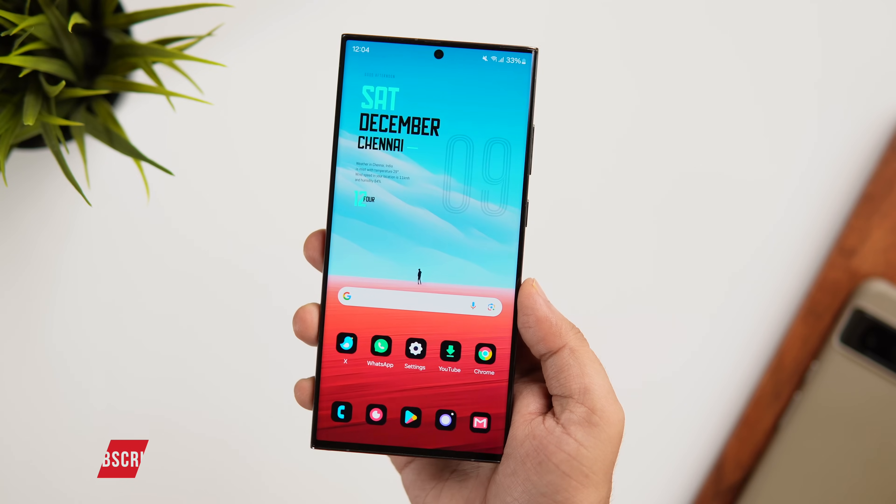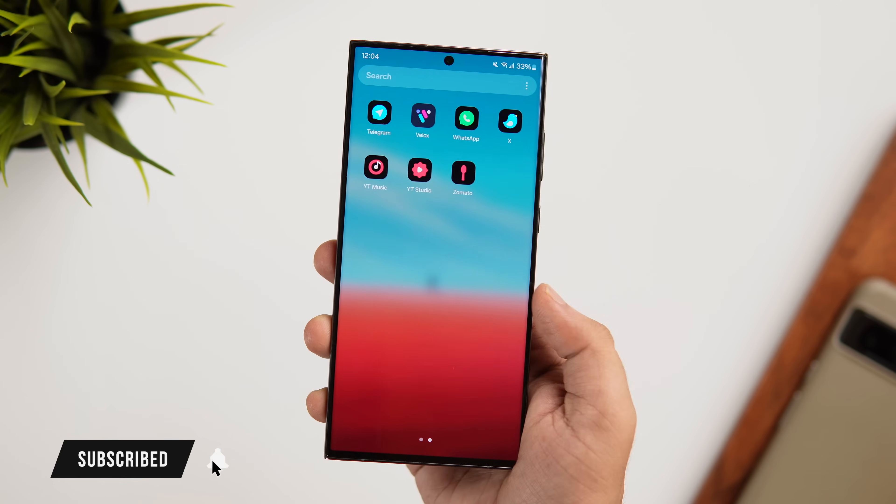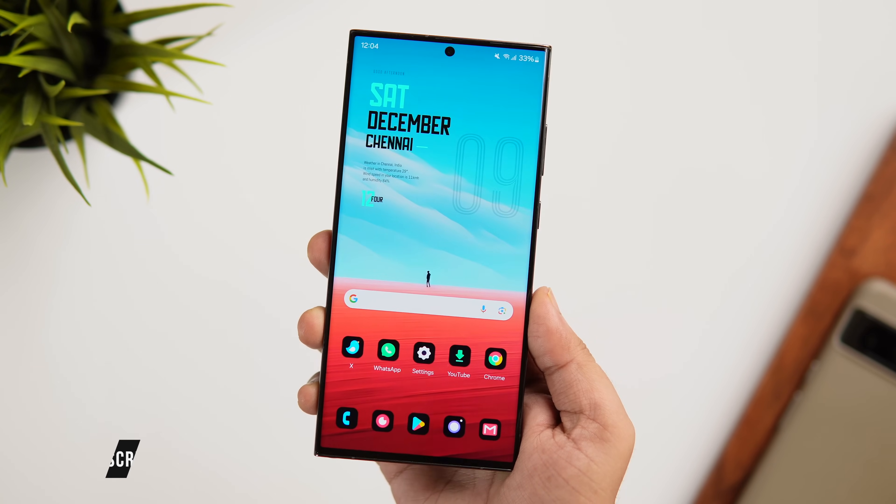That's pretty much it for this video — these are some amazing tips and tricks for your Samsung phone. If you liked this video, be sure to hit that like button and subscribe to the channel if you haven't already. I'm Mr. Android, and I'll see you guys in the next one.